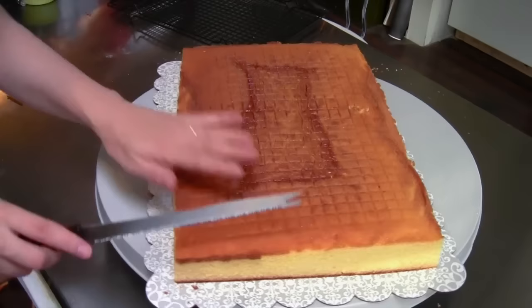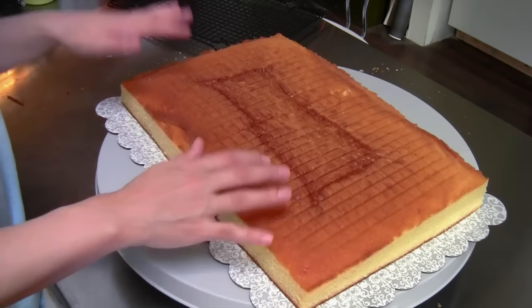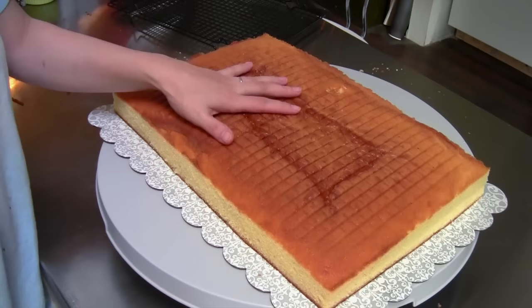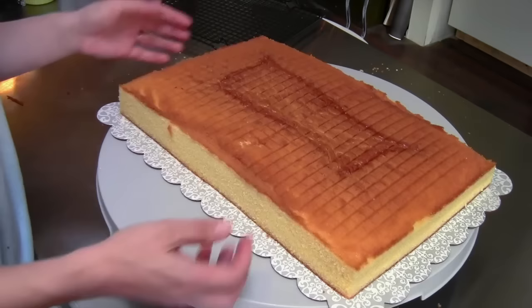Now this is all trimmed down and looks very nice. Trim off any edges you might have missed. Some people like to trim off the top, but I actually leave mine just how it is. I'm going to pop this into the freezer to get it really chilled before I start my crumb coat, because it is still warm in the center and my icing would melt. I also want to split this in half to put a filling in it, so I want it really firm so it doesn't break or fall apart.